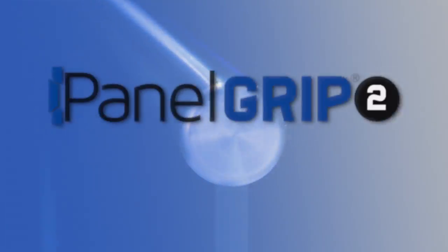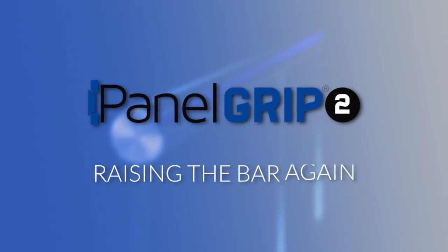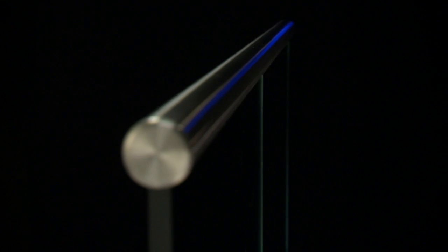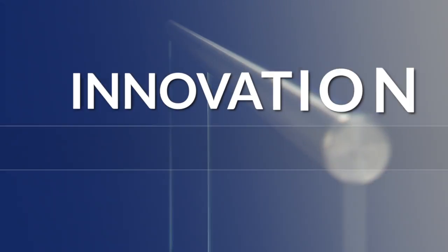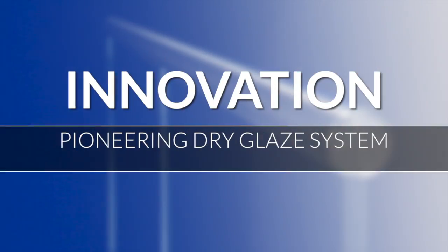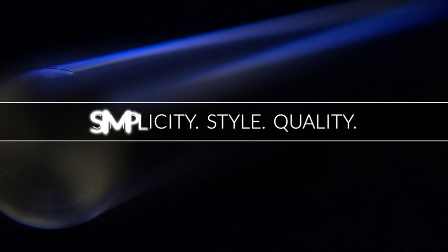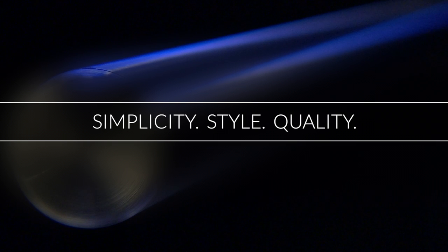The new PanelGrip2 glass railing system from Wagner — raising the bar again. PanelGrip2 is built on a legacy of innovation. Simple to install, style with a custom look, unsurpassed quality.